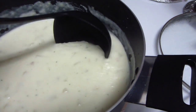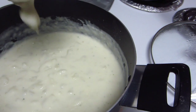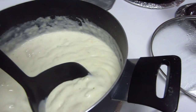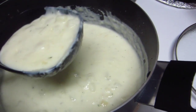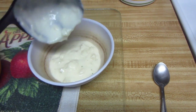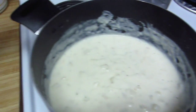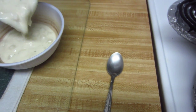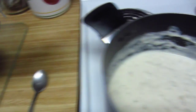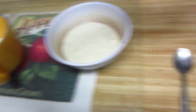I let it simmer for about 15 minutes and it's really thick, but I like it thick like that for a cream soup. I'm going to go ahead and serve it up. Like I said, if it's too thick and you don't like it this thick, just add a little bit more milk. That is my quick and easy creamy potato soup.